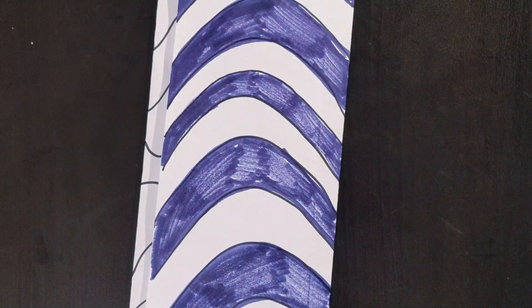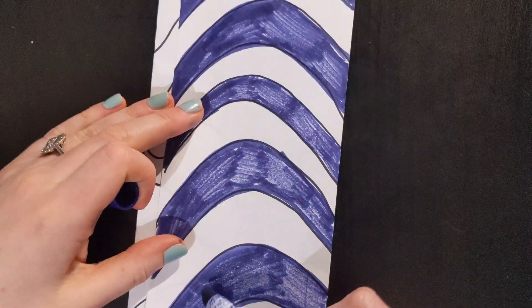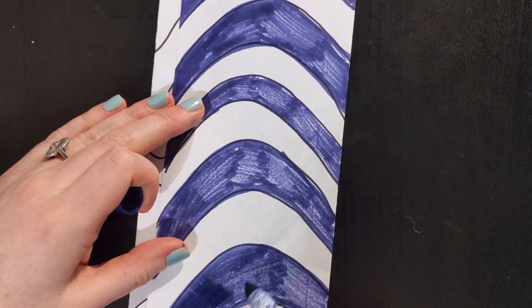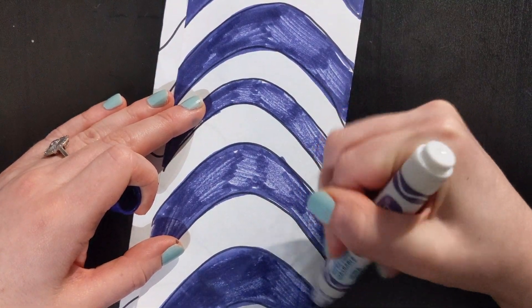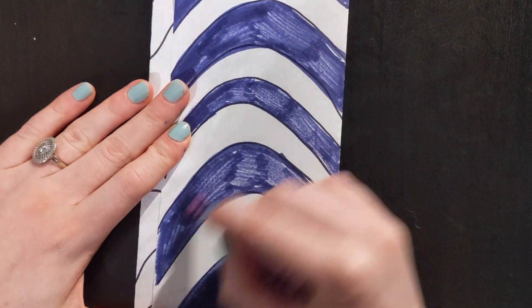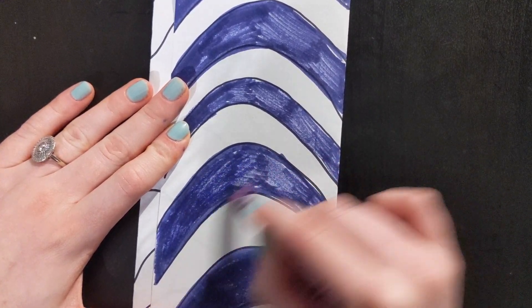If your markers are drying out like mine, you can either add another layer, or grab a crayon to go on top. That will help the color become more vibrant.